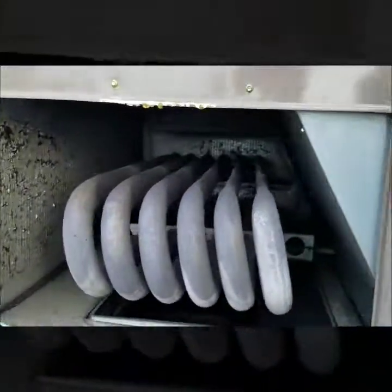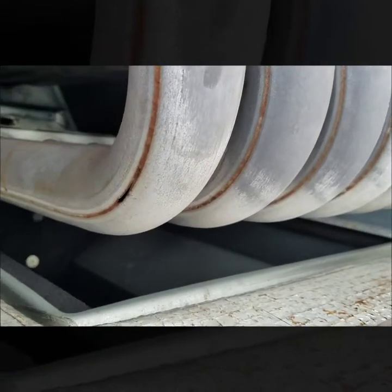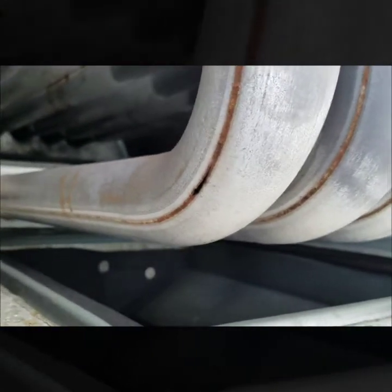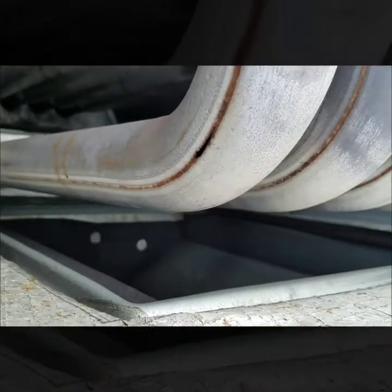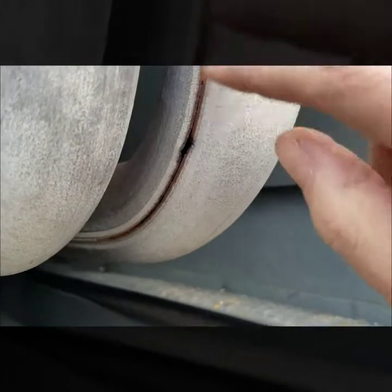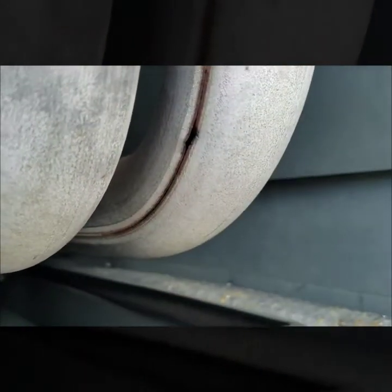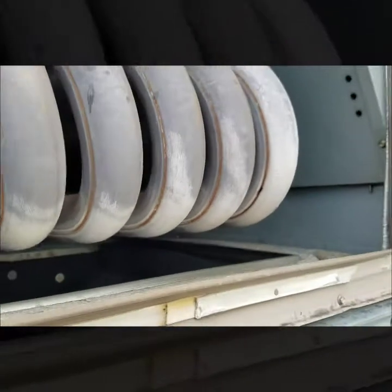I already pulled this panel off — just wanted to make sure everything looked good and I wasn't finding anything else. On this one I was seeing some cracks in these heat exchangers. It's kind of hard to see in here, but you can see the cracks actually extend quite a bit longer — they're big hairline cracks. I've got one on that loop, and this other one is actually a lot longer. So I have a couple of cracks on this heat exchanger.